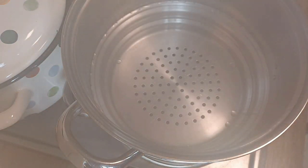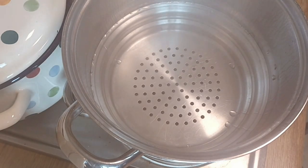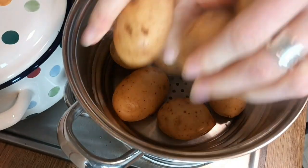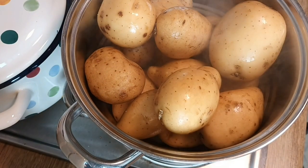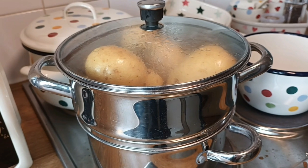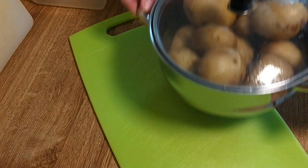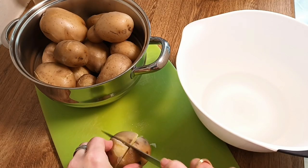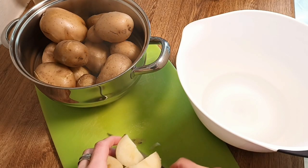I like to pre-steam the potatoes, so bring your steamer up to the boil and add all of the potatoes in. If they're relatively small like these ones, I'll just put them in whole, and I'll do the larger ones as a second batch, cutting them in half. After steaming for about 10 minutes, let them cool slightly so you don't burn your fingers.